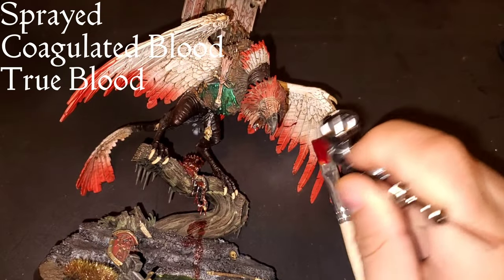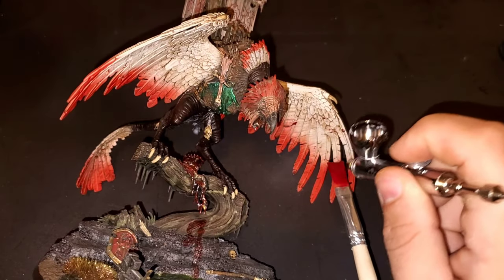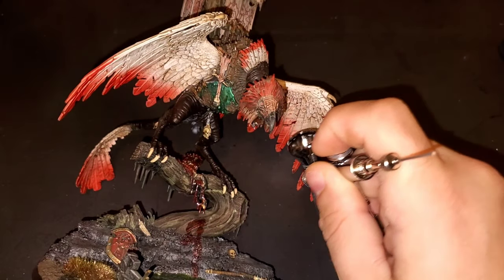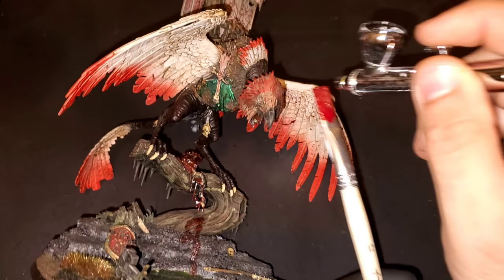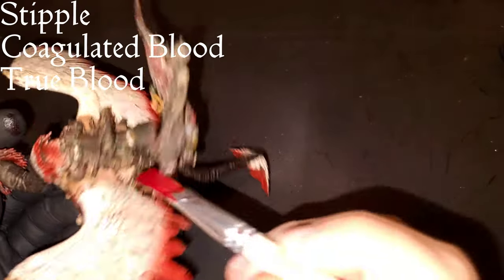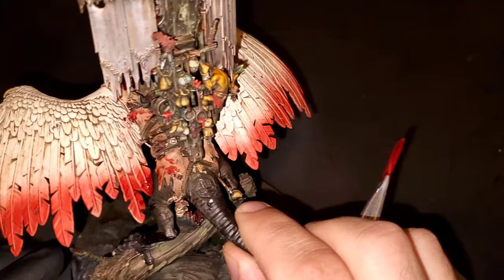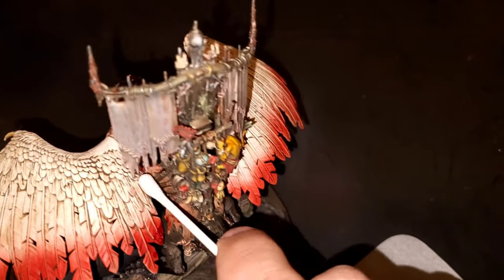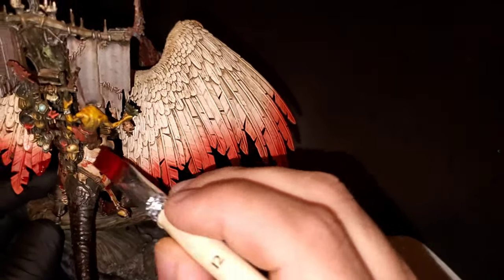For the splattered blood effect, I have dipped a flat brush into a mix of Coagulated Blood and True Blood, and I'm going to use my airbrush set to 40 psi — spraying that all over the wings, around the underside of the wings, his face, and a little bit in the undercarriage. Then I'm going to stipple on a little bit of this blood around the skin patches. I want it to look like the people who had that skin originally didn't want to give it up, so it was a real bloody outcome — just a couple of stipples, make a couple of handprints, whatever you can to make it look visually interesting.